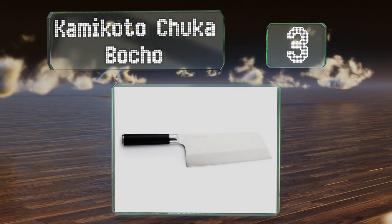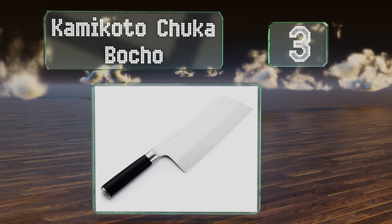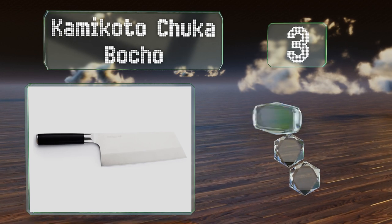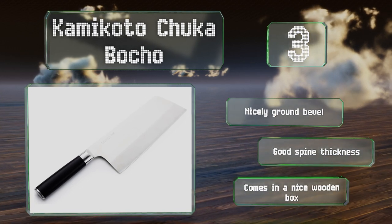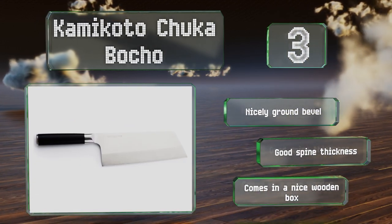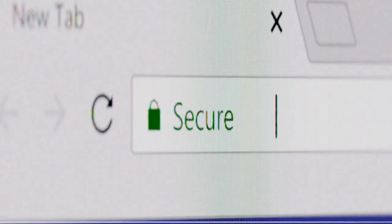Nearing the top of our list at number 3, the Kamikoto Chukka Bocho features a handmade blade using high-quality steel that results in a very strong knife with excellent edge retention. The ovular handle naturally orients your hand while allowing for different grip configurations. It's equipped with a nicely ground bevel, a good spine thickness, and comes with a wooden storage box.